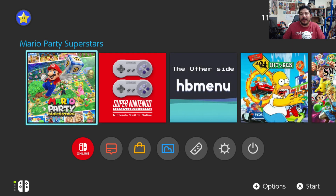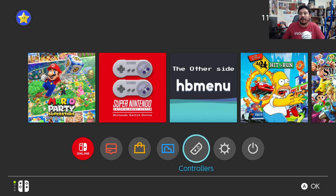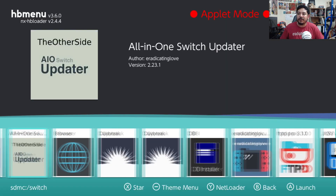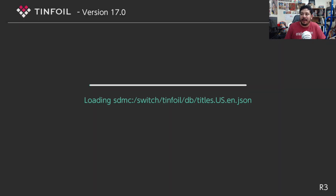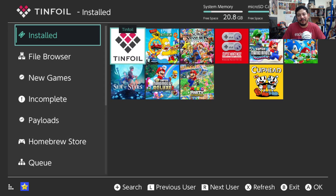After you get rid of the old version, go into your HB menu and use the Tinfoil self-installer to install the new version. It doesn't matter how you enter the HB menu — it works with applet mode and without. You can go into the Album, find the Tinfoil installer in the HB menu, click on it, and it will start the installation process and go through its initial setup. Now we're in Tinfoil. If you get a message about a game cartridge, always click cancel.